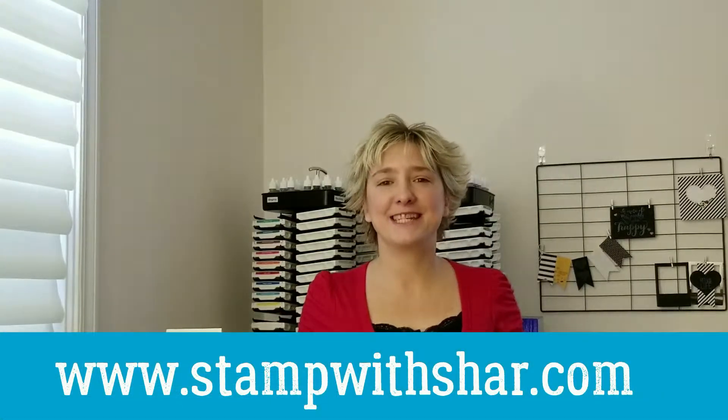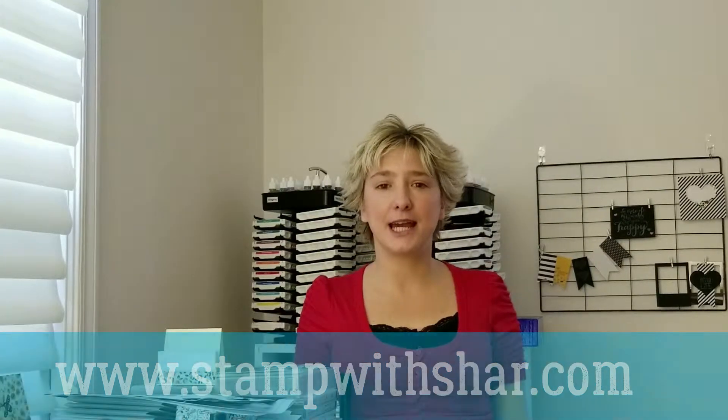Hello everybody! Thank you so much for pressing play on my video today. My name is Charlene from stampwithsha.com and I'm an independent Stampin' Up! demonstrator here in the US.